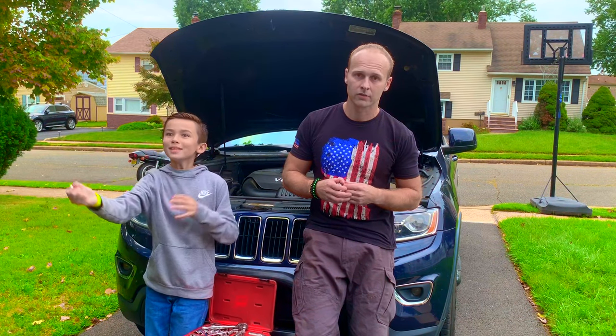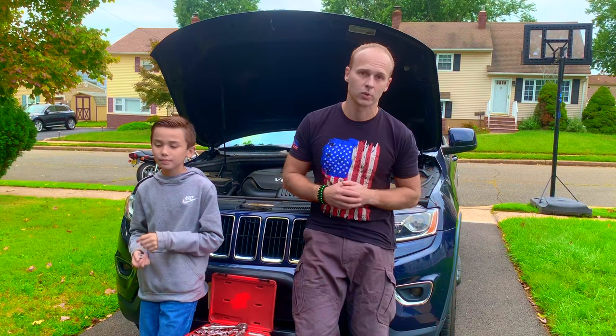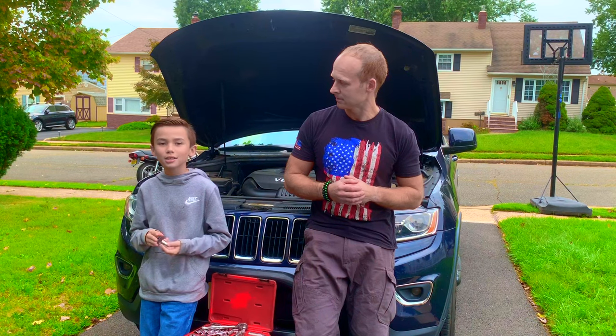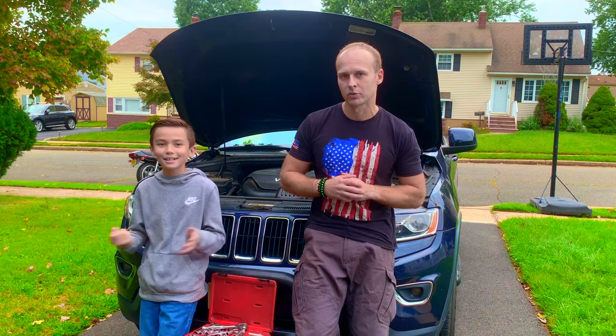Any questions, comment below. Any videos you want to see, comment below. Please like and subscribe — we have a lot more coming. Alex, you got anything? Check out my scary channel. That's right, Alex has a scary horror movie channel he's working on, so there's a link below — check that out too. Thank you guys.